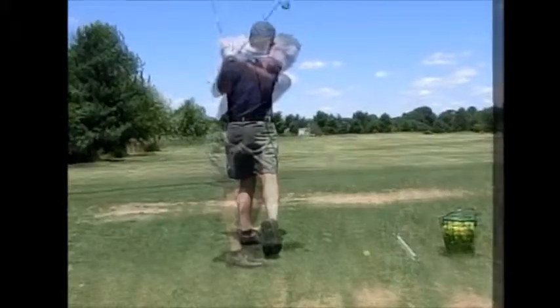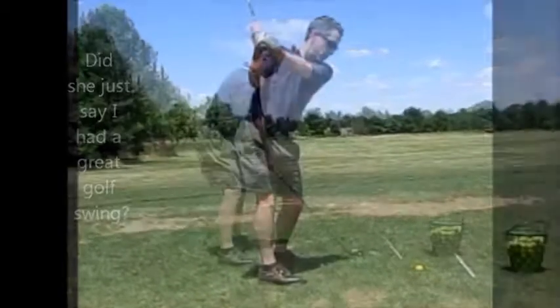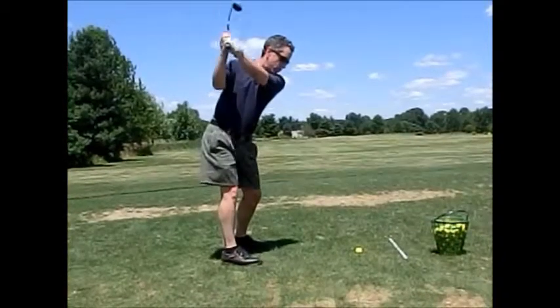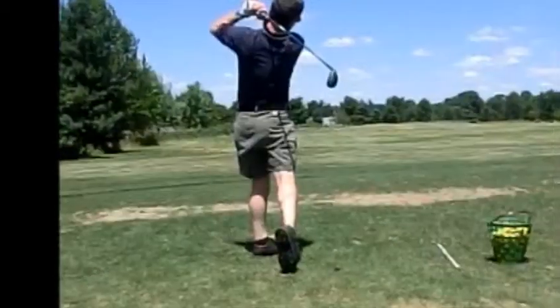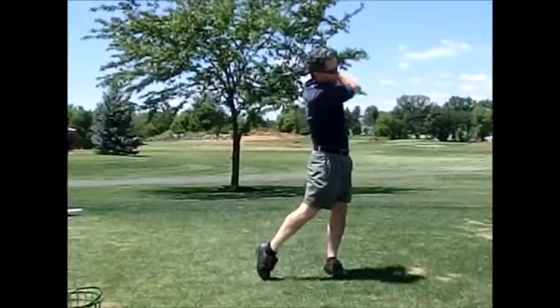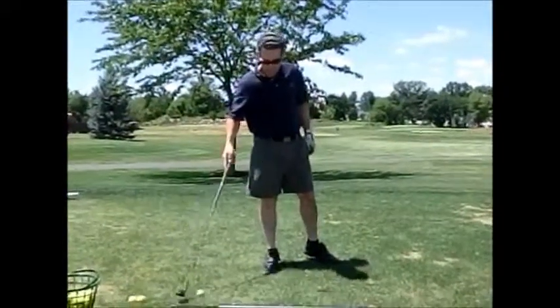Great golf swing. Straight where? At the target? Yeah.